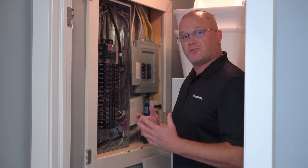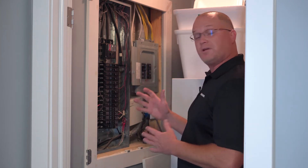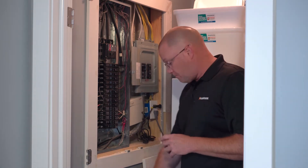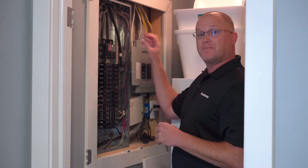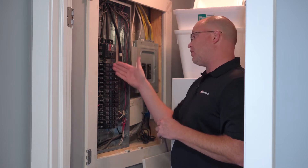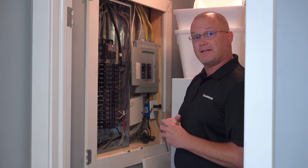At your inspection, when we start to look at the electric panel and circuit breakers, the first thing we need to do is have access to that panel. We remove the cover, make sure it's fully labeled, and then we start identifying what type of material wiring is at the feed, circuitry wiring, and even on your ground and neutral bar, making sure those are all properly connected and installed.